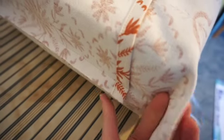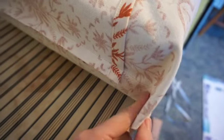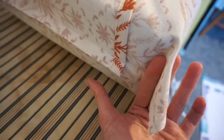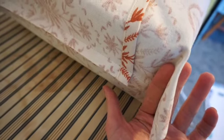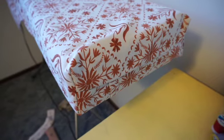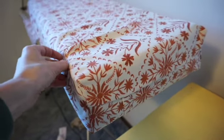I did that horizontal seam, and now I'm going to pinch this corner and sew a vertical seam to create a box shape. I'll finish that seam as well and then put the cushion in and see how it fits.